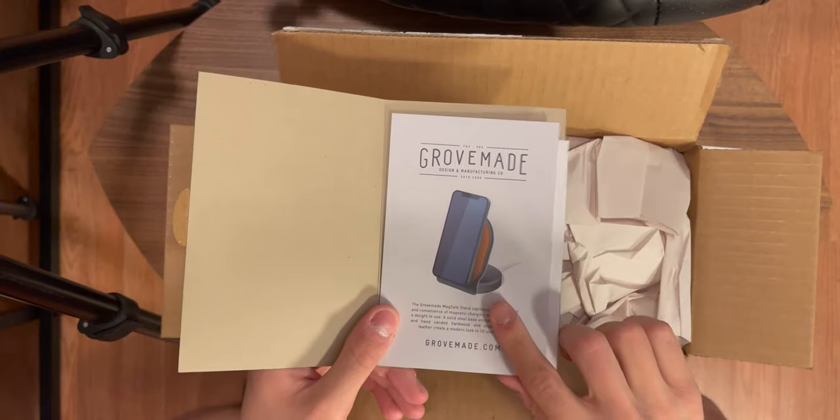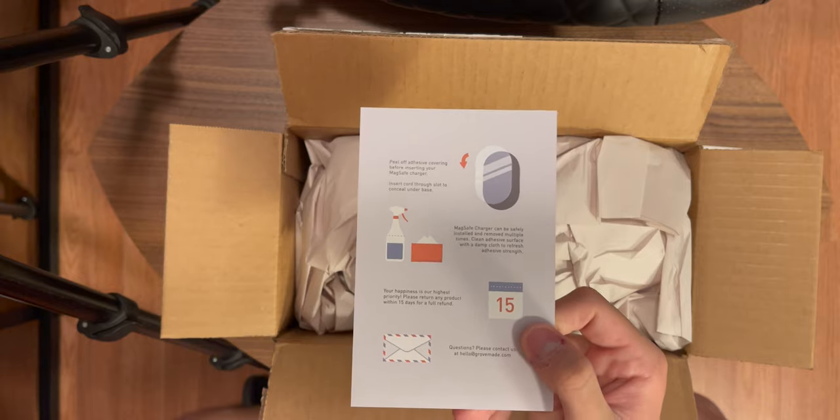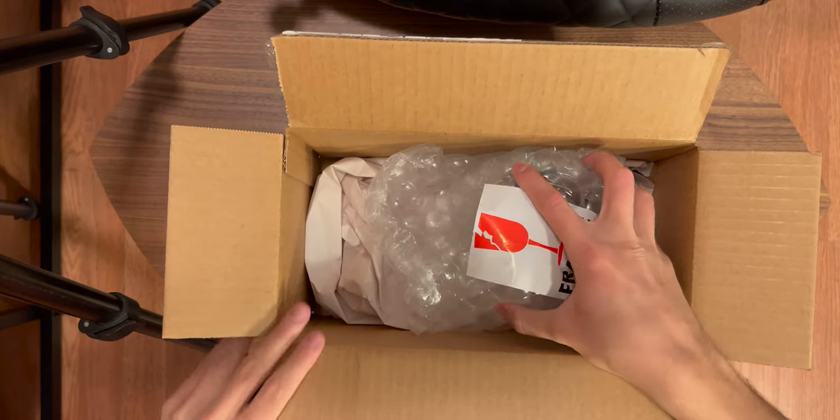Here you can see an idea of what the stand is going to look like. It tells us how to clean and take care of the stand. And then finally, this looks like there's a receipt on this sheet of paper, so we'll skip on through that. Alright, time for the cool inside — fragile, gotcha, that was on the box.